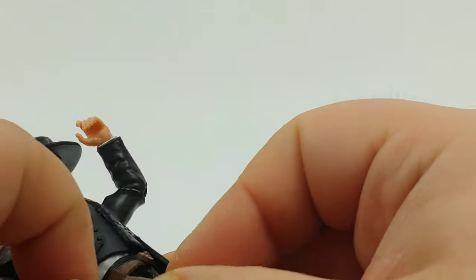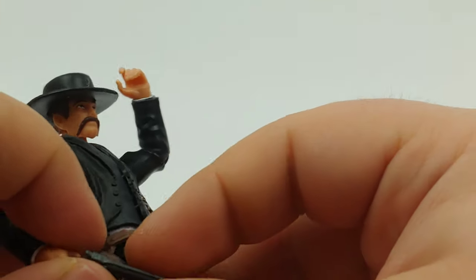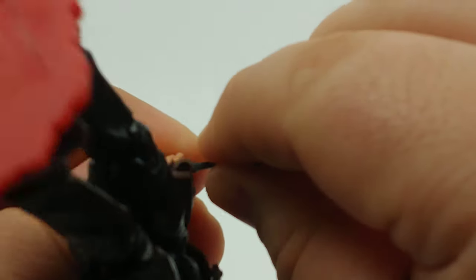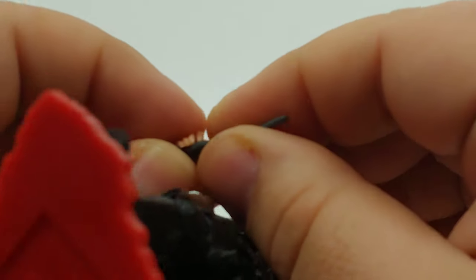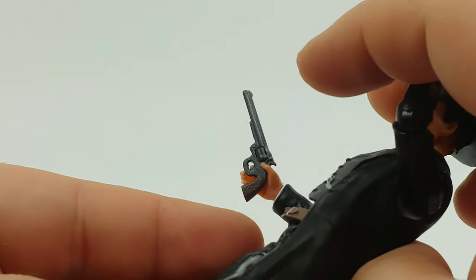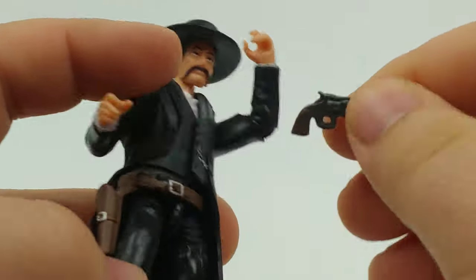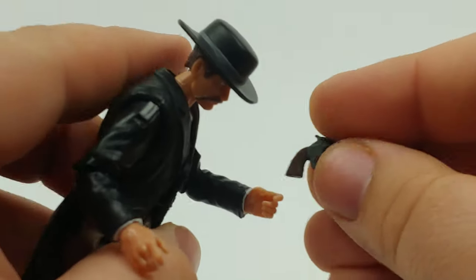And of course, the pistol — if you want to do a quick draw kind of thing, you can pose it however you want. I didn't really break the hands in. The handle here is just a little too thick for these fingers. Maybe it'll be different if I can get that index finger through.